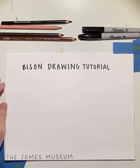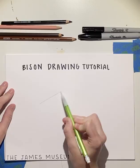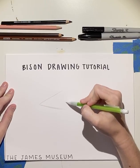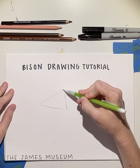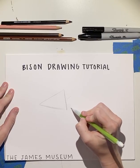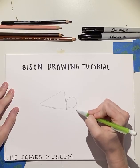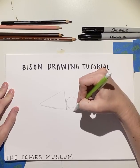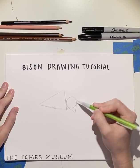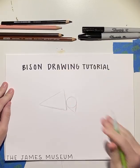First, we're going to use our pencil and we're going to make a triangle — a sideways triangle. Just like this, we're going to make it angled a little bit this way. Then about a little bit lower than halfway through the triangle, we're going to make a circle. We're going to make a triangle connected to that. We want it to be a little bit angled right here, not completely straight down. And this is going to be the basic shape of our bison.